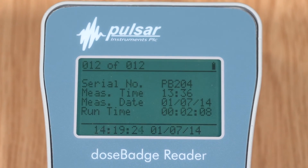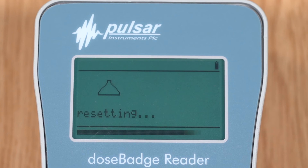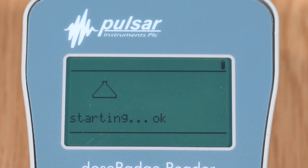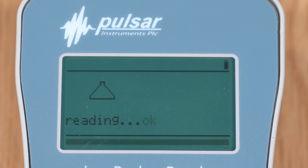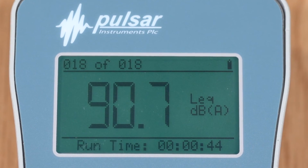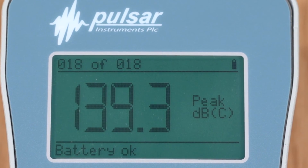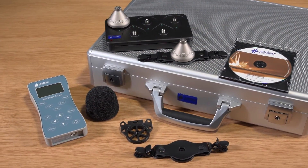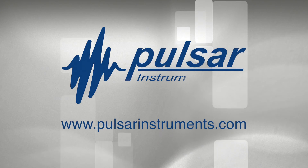So you've seen how easy it is to use the Pulsar dose badge system and how it will help you comply with the noise at work regulations. Our system is reliable, robust and easy to use. So to protect your workforce against noise-induced hearing loss and your company against future claims, contact Pulsar or one of our local representatives today.